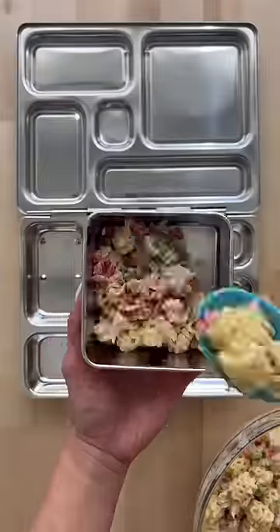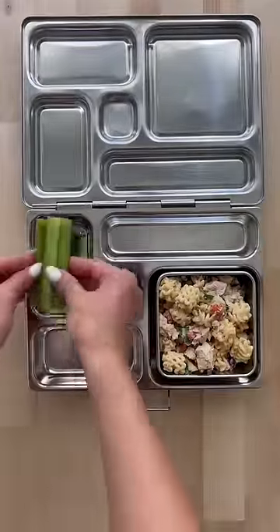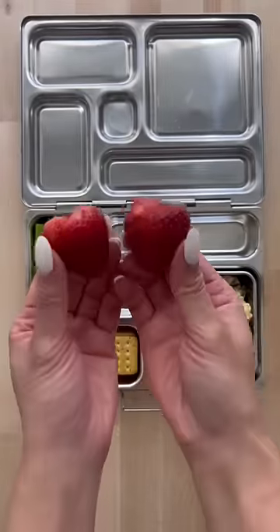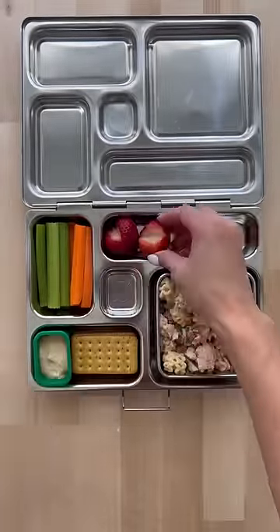Now I'm just going to add some into a container. With that, they're having some carrots, celery, hummus for dipping, some crackers. For their fruits today, they're having some strawberries and blueberries and some sweet treats.